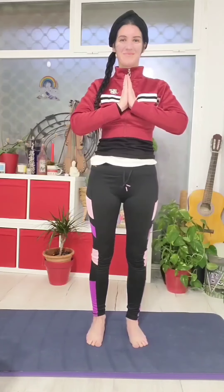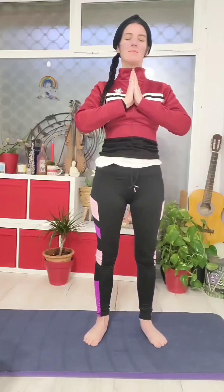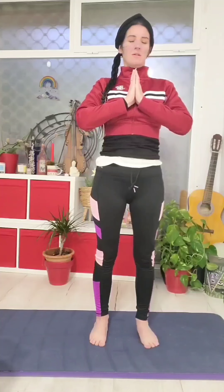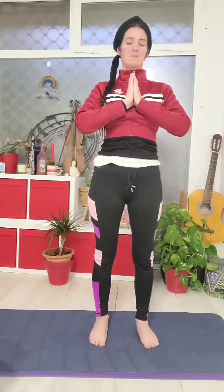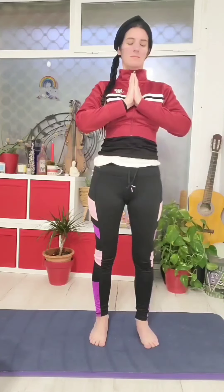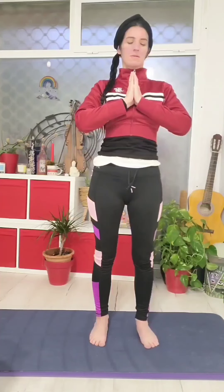Hi, I'm Cleo. Thank you so much for joining me today. I just invite you to bring your hands together and bring them up to your heart space. I'm just going to take a few moments before we start to take some nice deep breaths, inhaling through the nose, exhaling through the mouth.